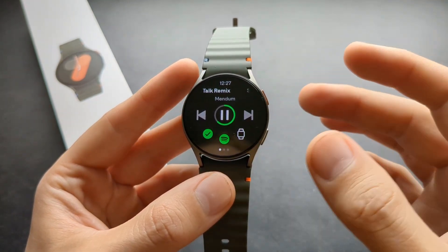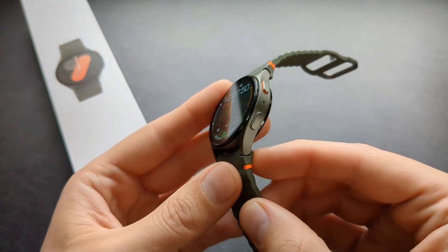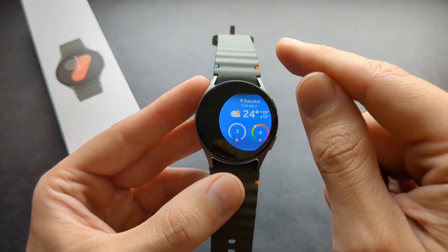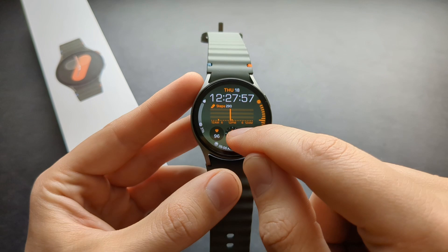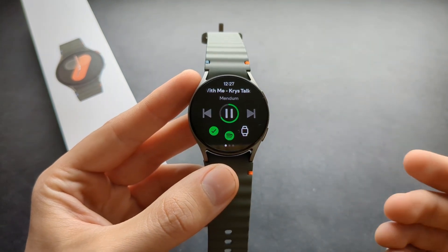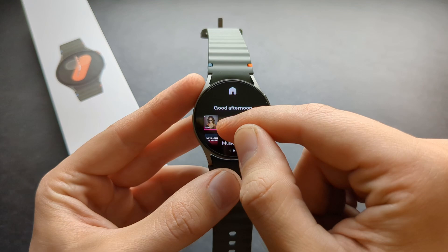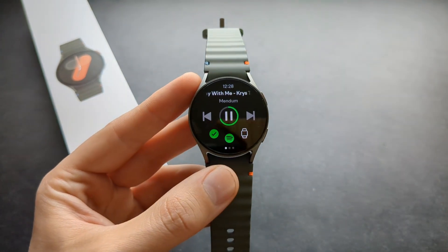You can actually exit the Spotify app and it will keep playing in the background, and you can use the watch as normal — that's insanely nice. And you can click and open it very quickly again as well.